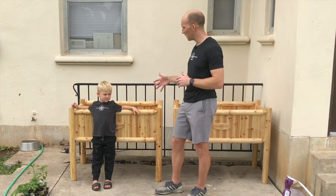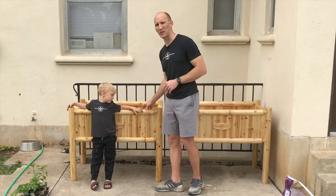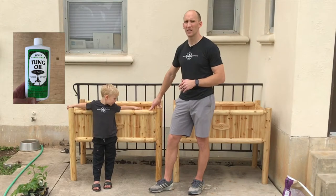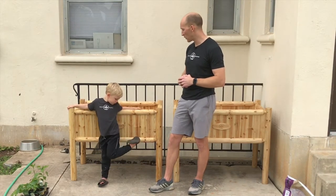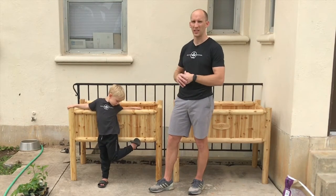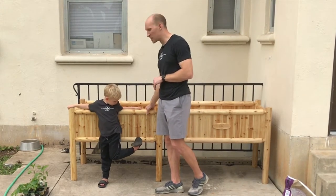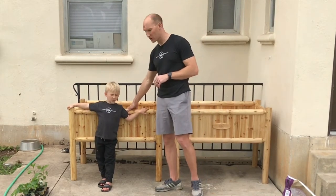We're going to show you up close the differences between what we have here. The planter on the left was coated with tung oil. This comes from the tung tree nut — it's been extracted from it. Tung oil is generally considered food safe, and we feel really comfortable putting it on our planters and growing food with our kids eating it. We also did a blog post on the process.